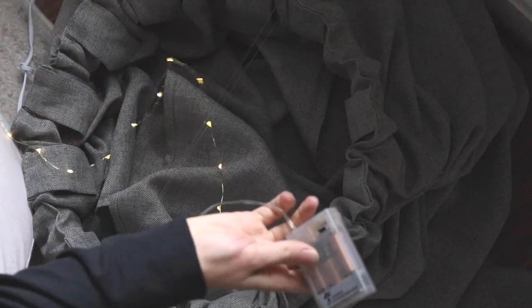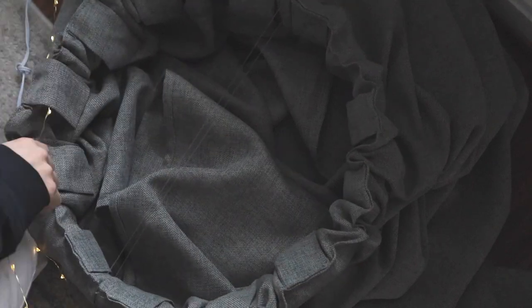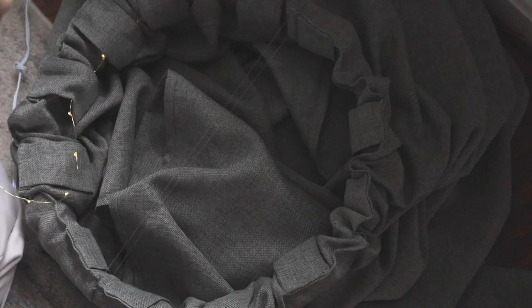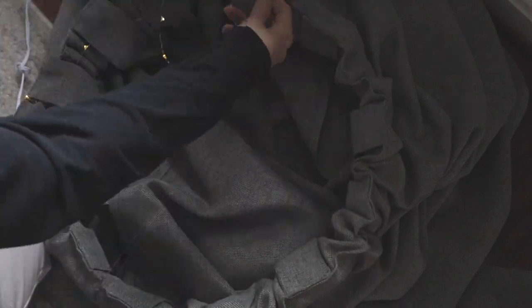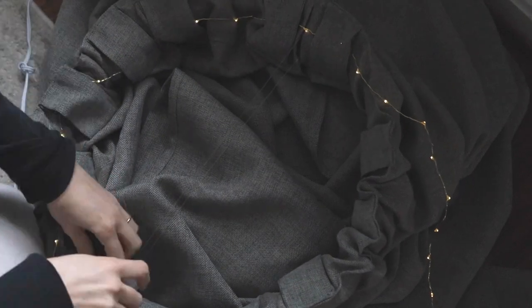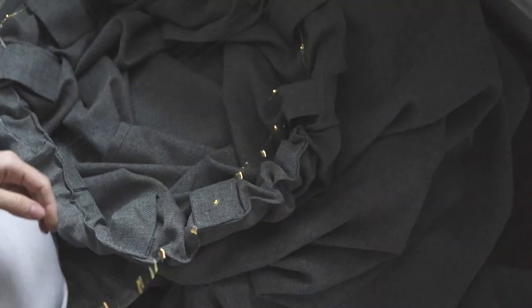I also had fairy lights with a really short cord that I couldn't use for much else, so I fed them through the inside of the curtain as well, just to give it a really soft, gentle glow when it's hanging from the ceiling.